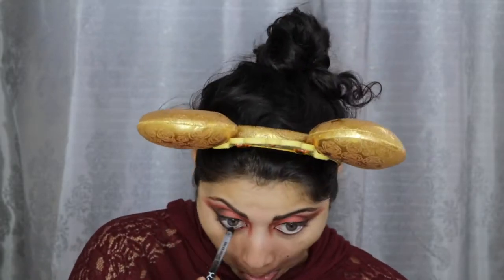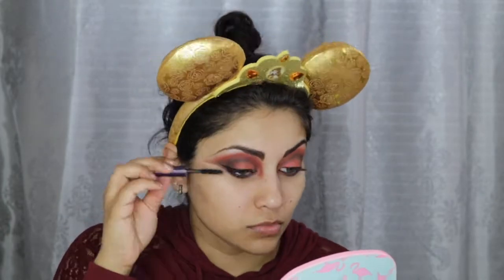I then created a wing using my NYX Vinyl Liquid Eyeliner. Next, I used this NYX Très Jolie Black Liner for my tightline and waterline. Here I'm just using a makeup wipe to wipe out any fallout and sharpen my makeup a little bit. Then I just curled my lashes and applied the Tarte Lights Camera Lashes Mascara.